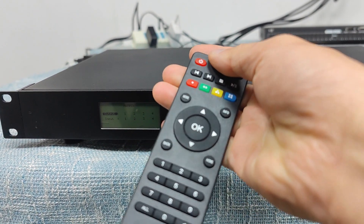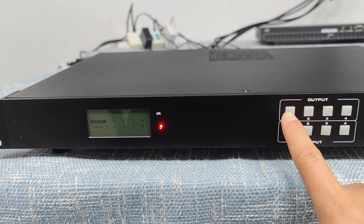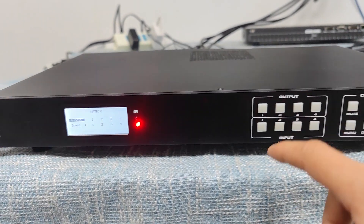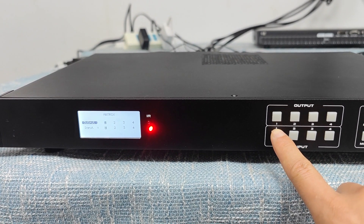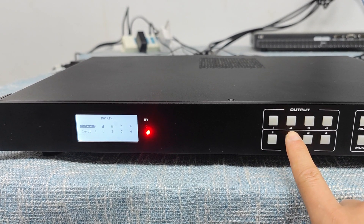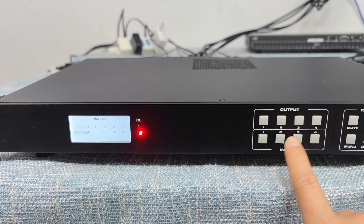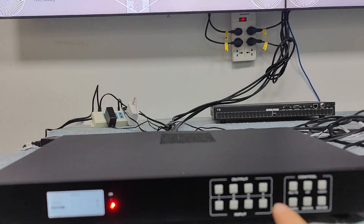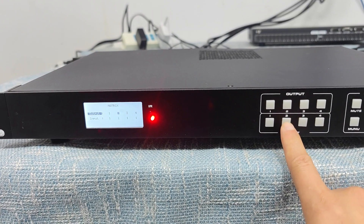It supports IR remote control and input/output buttons for fast switching — just press the input button. We also have the lock button here, so we can unlock the front buttons. Now we can do the controlling: if I have output one, we can have it showing input one on outputs one, three, and four. This is a two-button switching method — select the output, press the input, and the switch happens. Like this one going to input two.